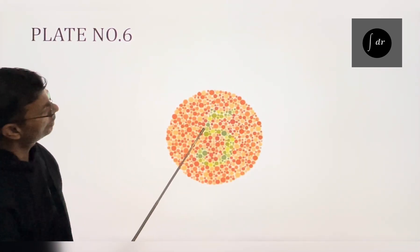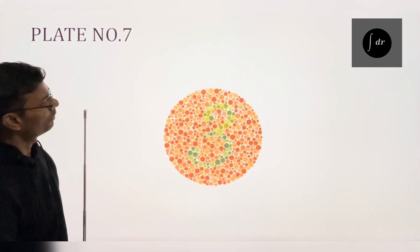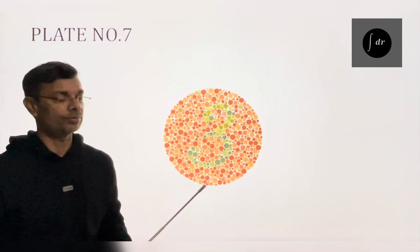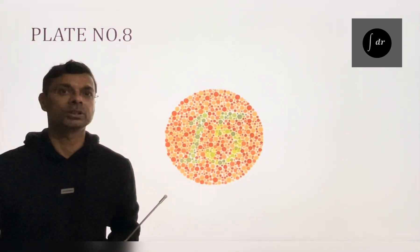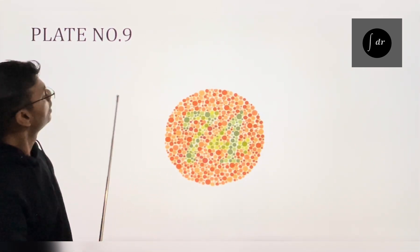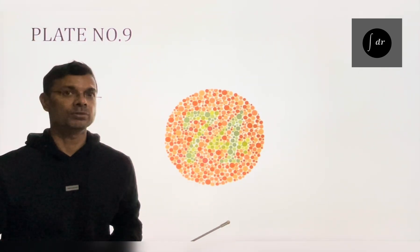Plate number 6: normal person will read it 5 and abnormal person will read it 2. Plate number 7: normal person will read 3 and abnormal person will read it 5. On plate number 8, normal person will read it 15 and person with red-green color deficiency will read it 17. On plate number 9, normal person will read it 74 and person with red-green deficiency will read it 21.